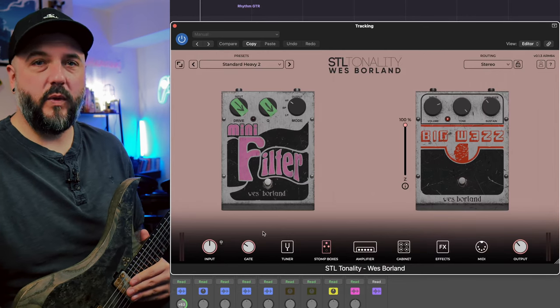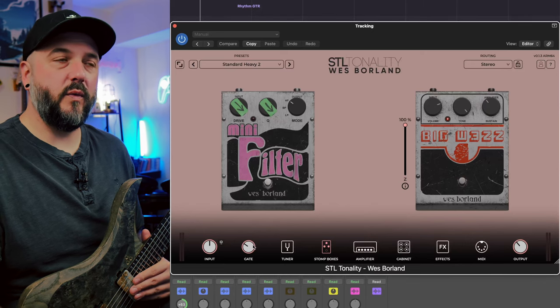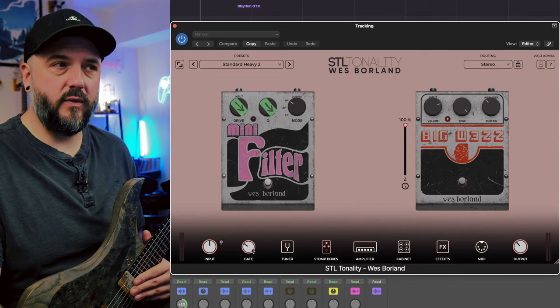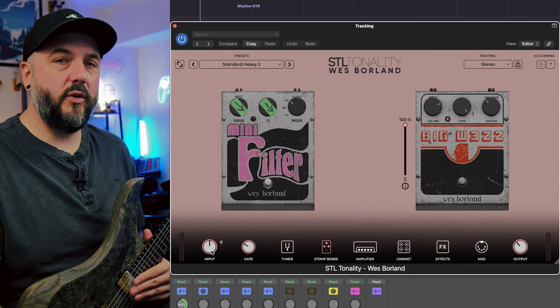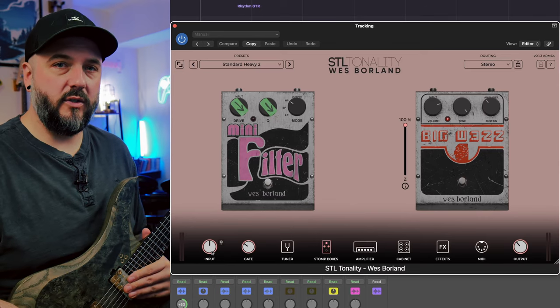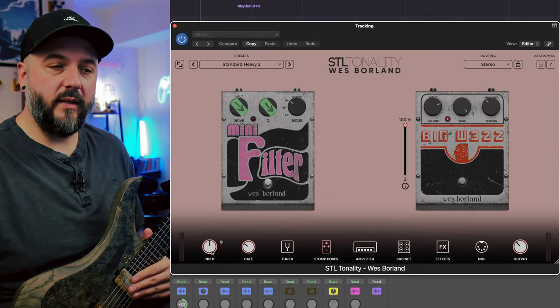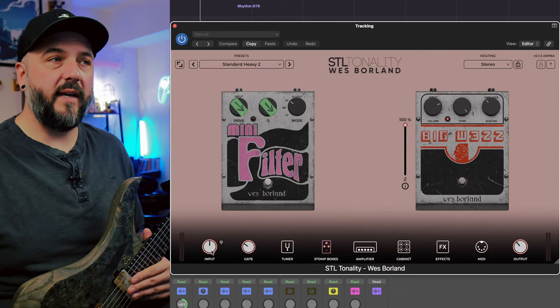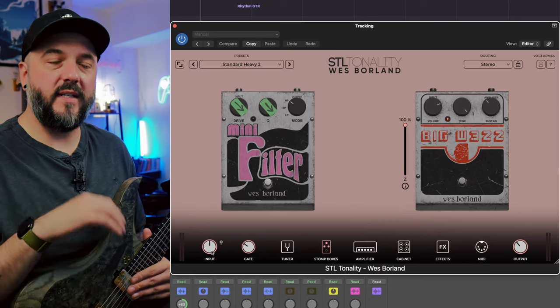Now as far as other features go inside of the plugin, we do have a really great gate that's built in. This works really well on all of STL's plugins. I use it for high gain tones, rock rhythm tones, everything — it sounds great. You do have your input level knob over here as well, which can be important depending on the audio interface you're using. Not every audio interface has a FET level input on the front. Some you do need to adjust up or down, especially depending on if you have active pickups. We also have a really solid built-in tuner.